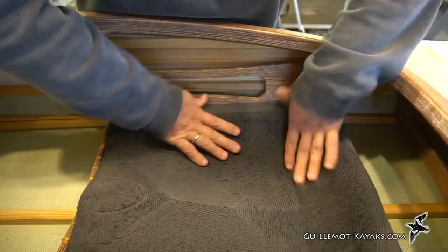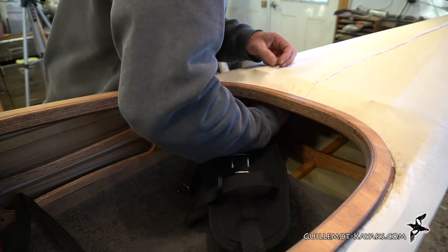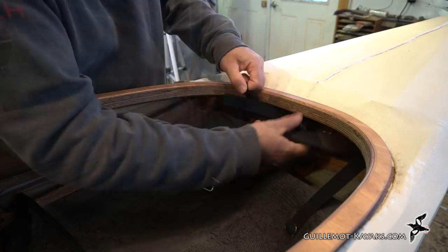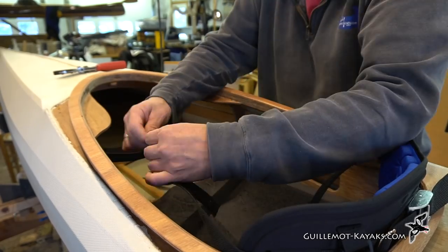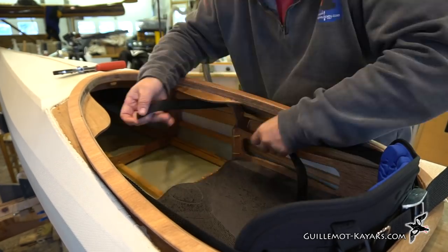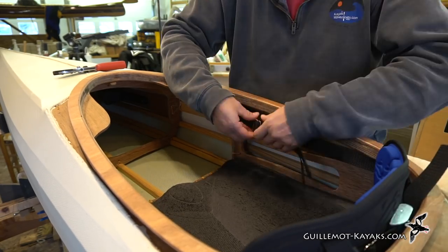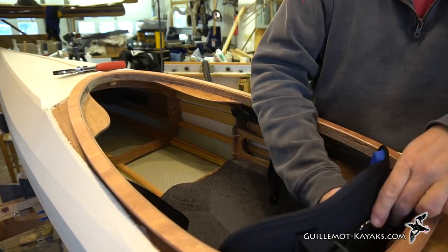The seat wedges tightly between the frames and stringers. I may glue it in eventually, but it seems fine like it is. The backrest has elastic straps behind to help hold it up. I loop these elastics up and around the next frame back. I'd envisioned the forward straps on the backrest being bolted to the solid section of the side frames, but unfortunately I didn't get the solid part in the right place. Instead, I just ran a loop of webbing up and around the next frame forward.